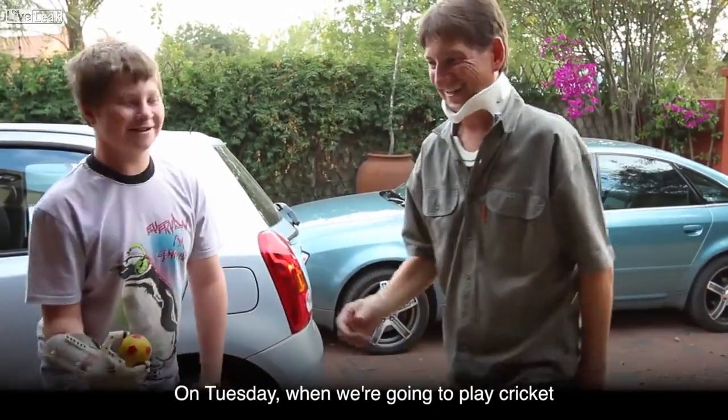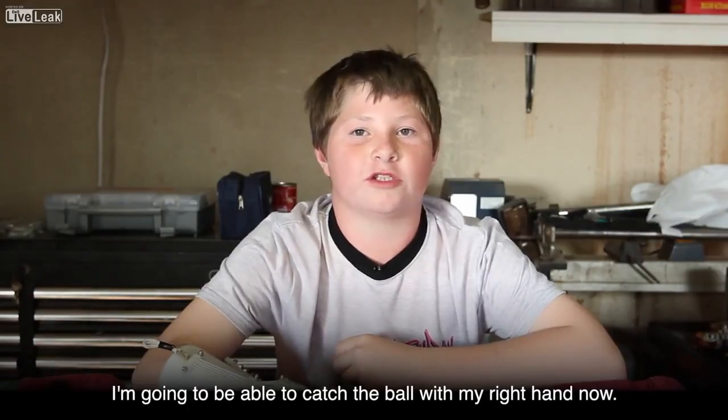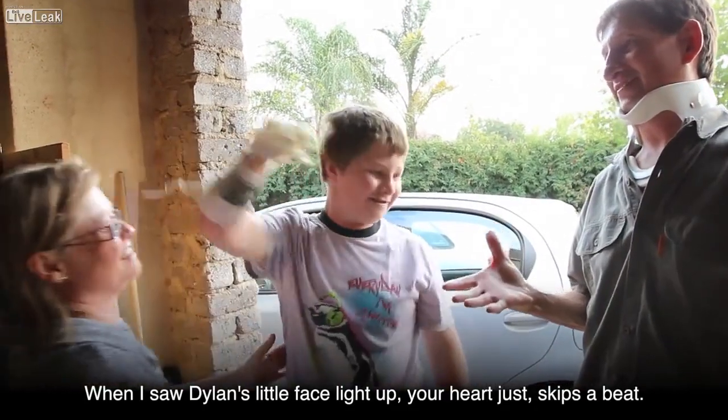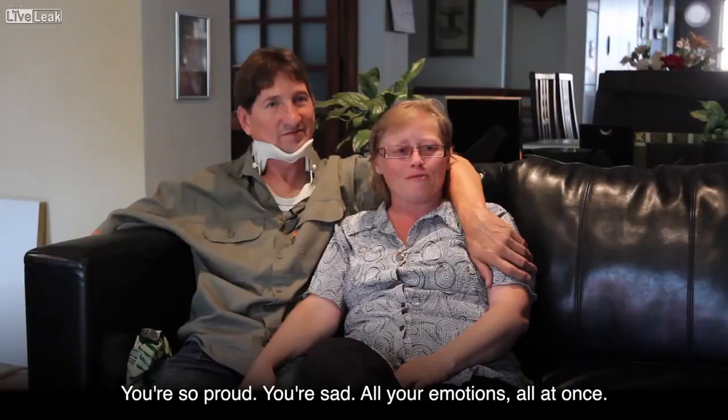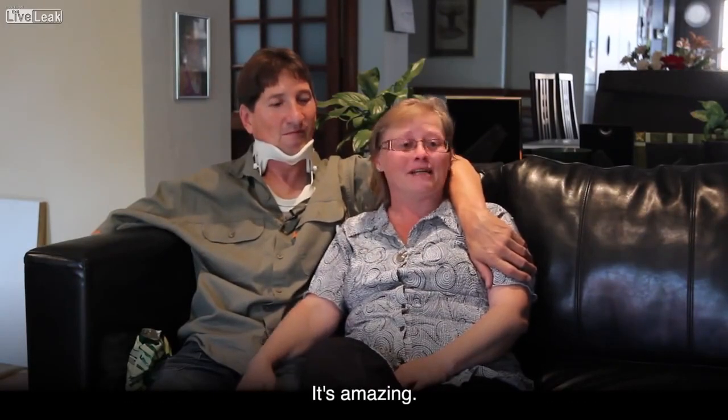I am quite excited about having a new hand. I'm excited to try cricket, golf, and go swimming with it. On Tuesday when we're going to play cricket, I'll be able to catch the ball with my right hand now. When I saw Dylan's little face light up, your heart just skips a beat — you're so proud, you're sad — all your emotions all at once. It's amazing.